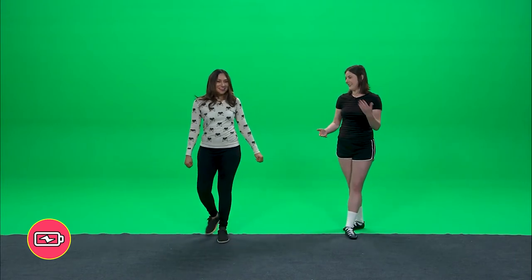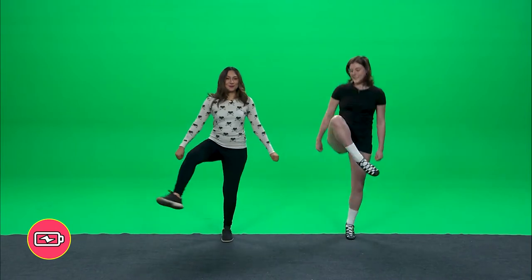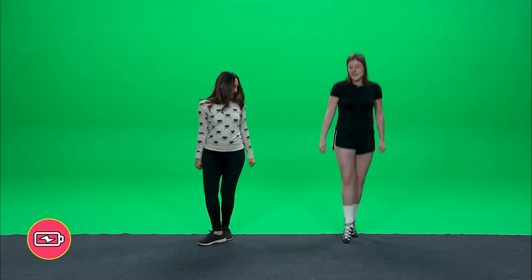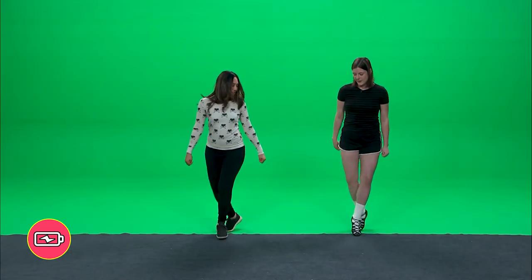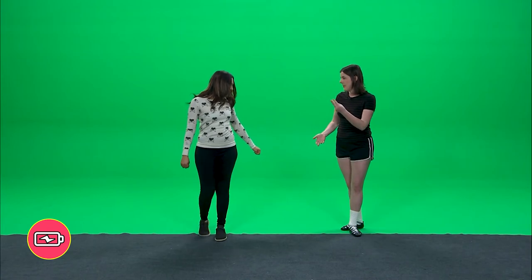So we'll do all of that together. Three, two, one - jump, knee, hop back, two, three, four. That's it, you got it! I think you're Irish. Three, two, one - jump, knee, hop back, two, three, four. And so we're going to do that three times in a row, basically.